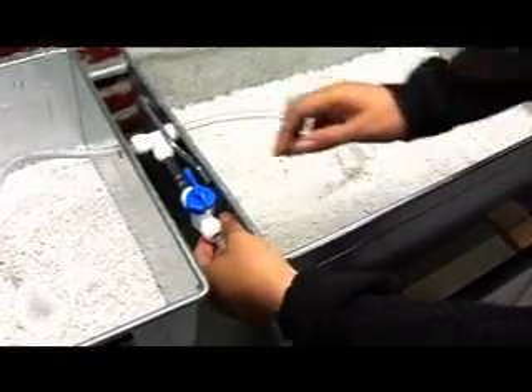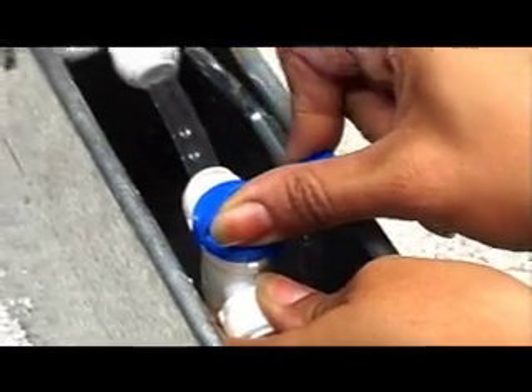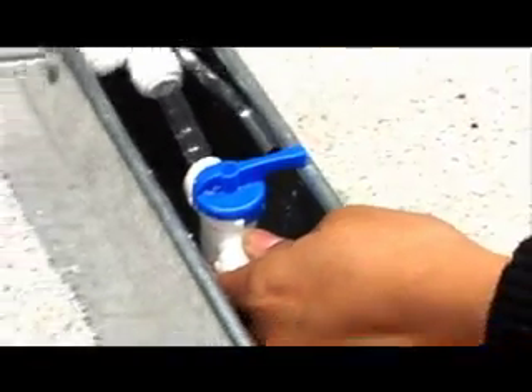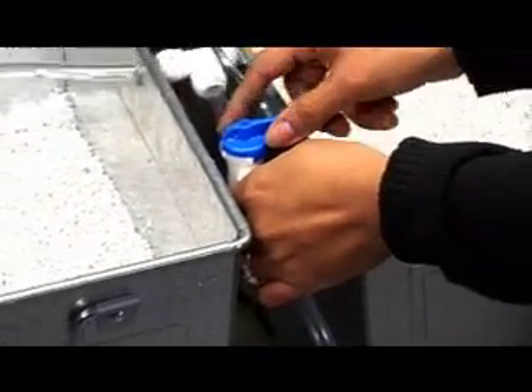I have attached the tubing to this valve. This valve allows me to shut that flow off, and it also allows me to adjust the amount of flow.